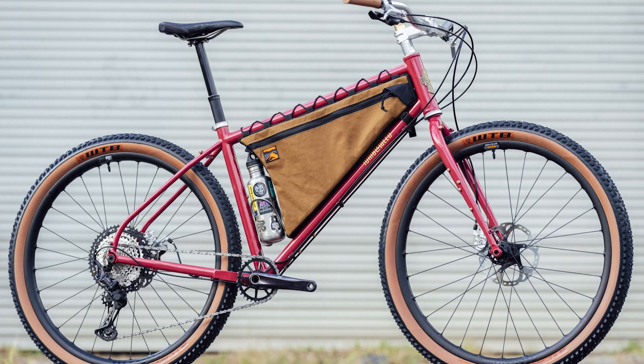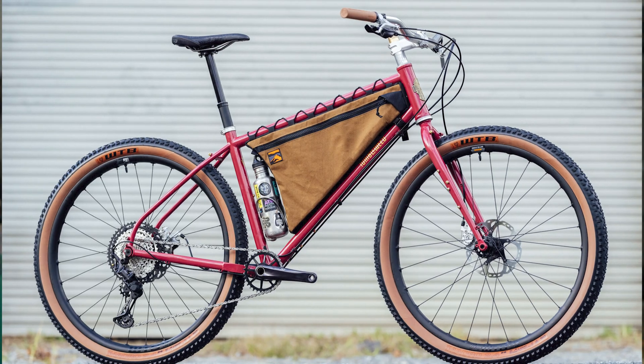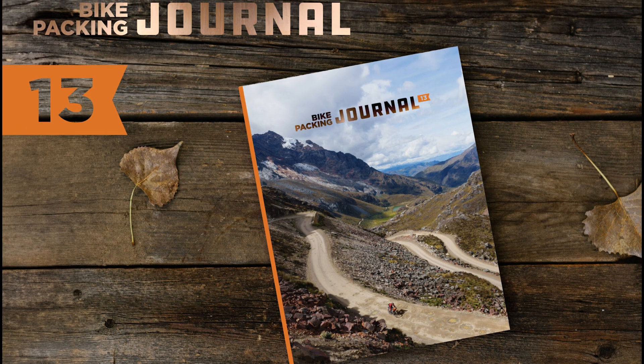And if you have yet to become a bikepacking collective member, this just might be the best time of all, because you can join today for a chance to win this beautiful custom Tumbleweed Sunliner. Plus, you'll also be in time to receive the next issue of the Bikepacking Journal. For more details, click on the card in the top right corner or follow the link in the description below.